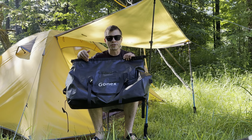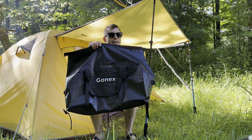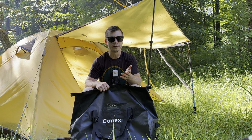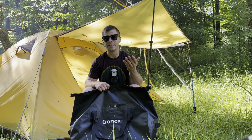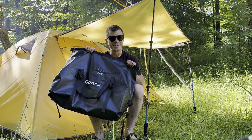Let's first go over its features, then test to see if it can fit 60 liters, and then get back into the waterproof test. I reached out to Gonex after uploading the last tent video, asking when the tent would be available again. They said they weren't sure if it'd ever be available again, but they asked if I'd be willing to test a 60-liter dry bag. So here we are today.